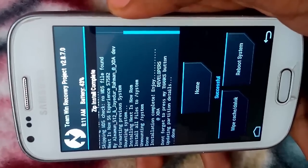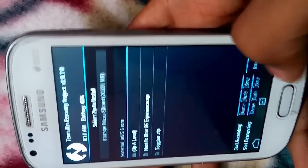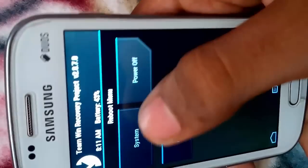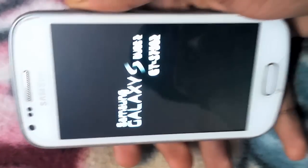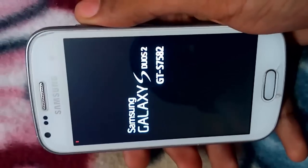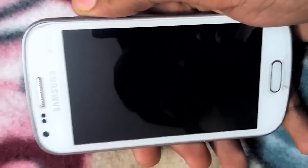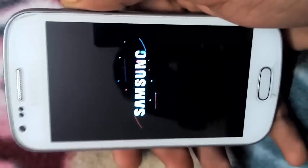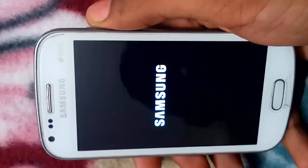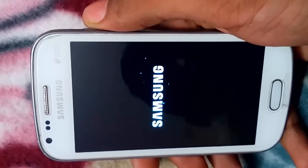Our installation is complete. Now reboot — reboot into system. So guys, you can see it's the S6 Samsung logo. Our Sduos 2 Samsung logo has been replaced by the S6 Samsung logo.